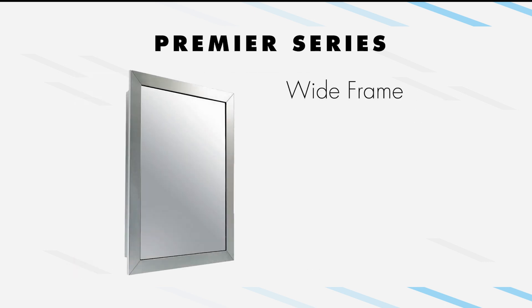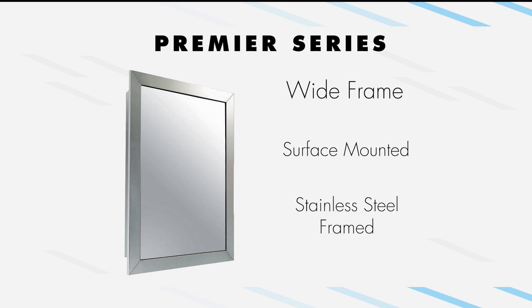The wide-frame cabinet is surface-mounted and surrounds all four sides of the mirror door with 90-degree angles in each corner. The frame is a 1.5-inch satin stainless steel frame, and this cabinet features acrylic shelves.